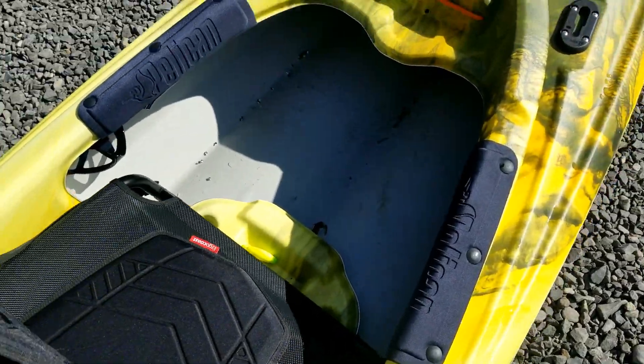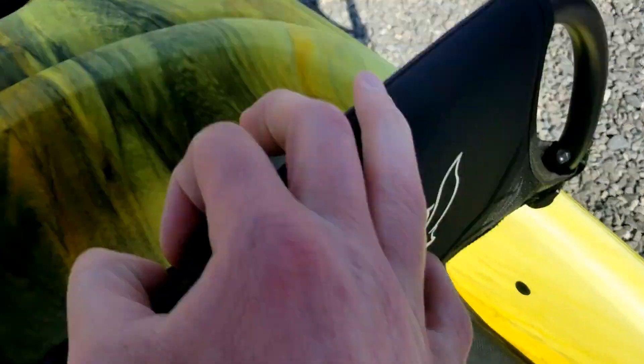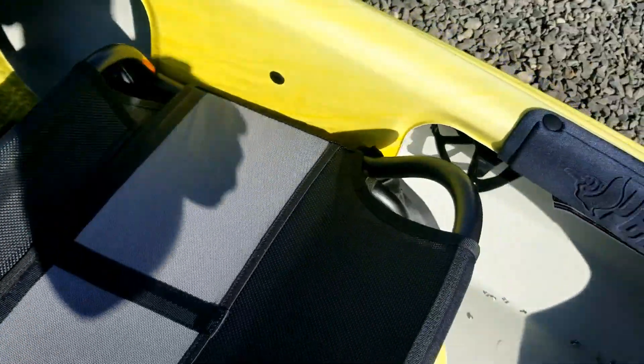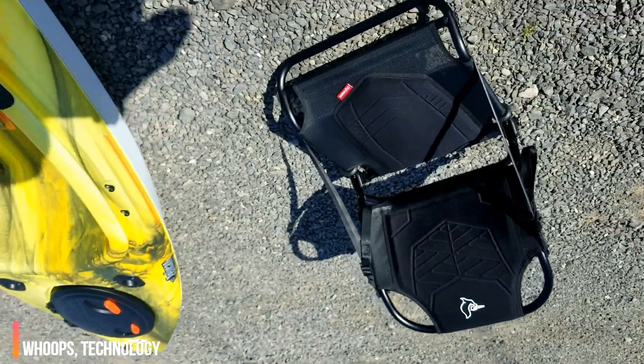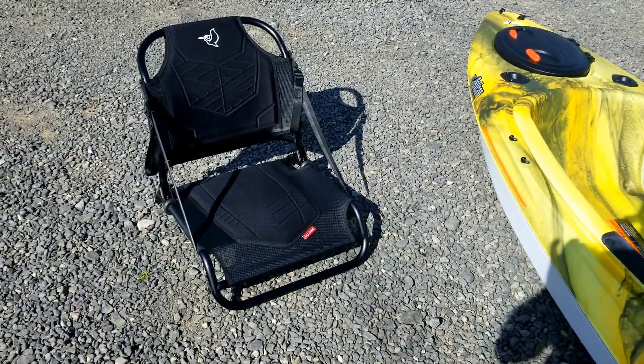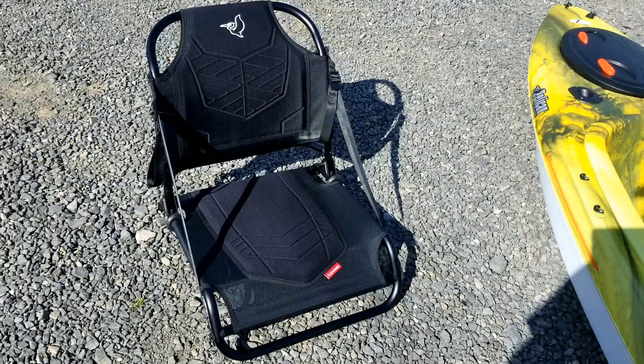I didn't utilize the water bottle holder today but I know it'll come in handy. It's not the strongest flask in the world but it seems flexible and durable. It does have some flotation blocks added to it, so if you flip it should stay afloat. Going back to the seat — it's easy to get out two-handed. You now have a little sit-in lawn chair if you're going on long trips and you don't want to sit on an embankment.